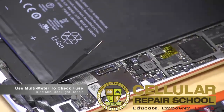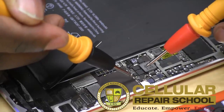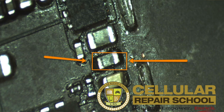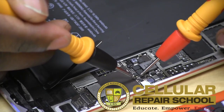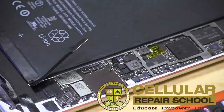Right here is our fuse. We're going to take our leads and put one on each side of the fuse. We get nothing — no beep, no anything. We can move the leads around and test again. If we touch the leads together they work, but touching opposite sides of the fuse gives us nothing, which signals that our fuse is bad.